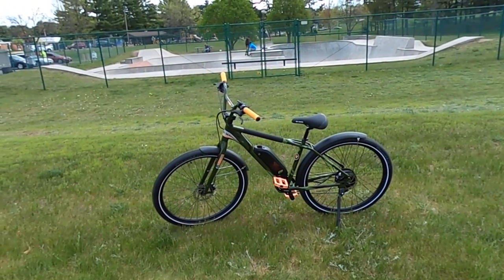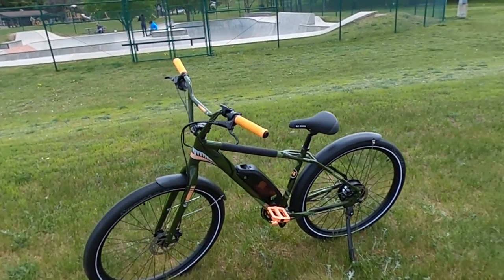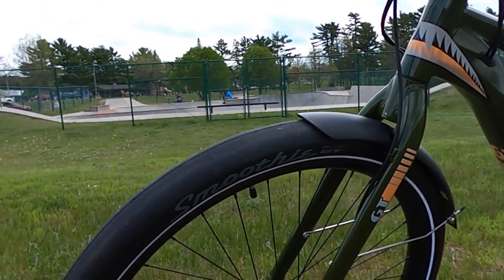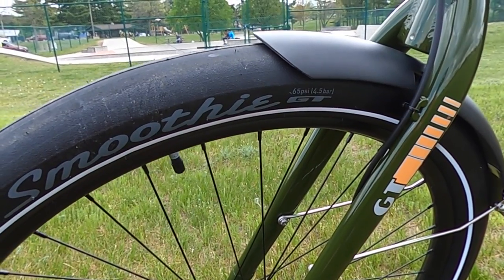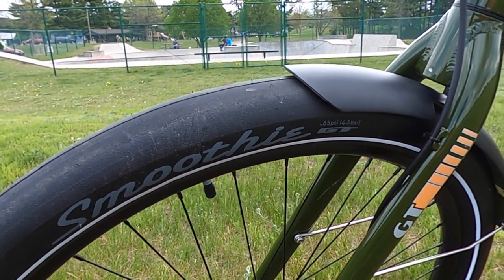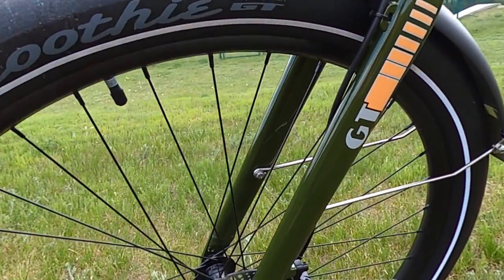Let's get into the walk-around — what better backdrop to have than a skate park in the background. Starting up here in the front, I think the first thing you'll notice is these GT Smoothie tires. These are 29-inch tires by two and a half inch — so large tires, no tread. Definitely a standout when you first see this bike. I immediately noticed these very unique tires.